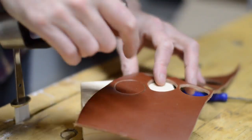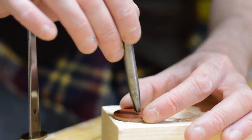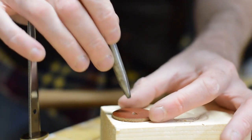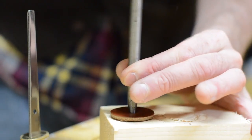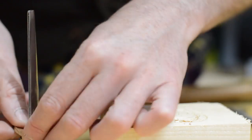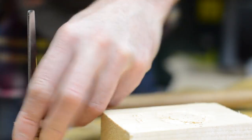I cut out some discs using a leather punch. I then used a smaller punch to remove some material in the centre so it could slide over the tang of the knife. I stacked up six of these leather washers in total.